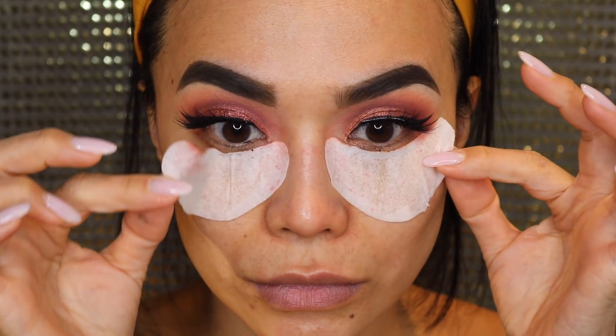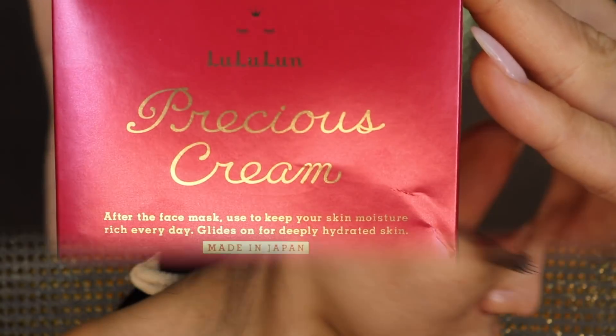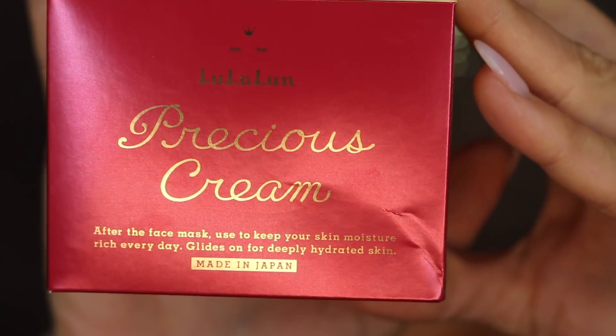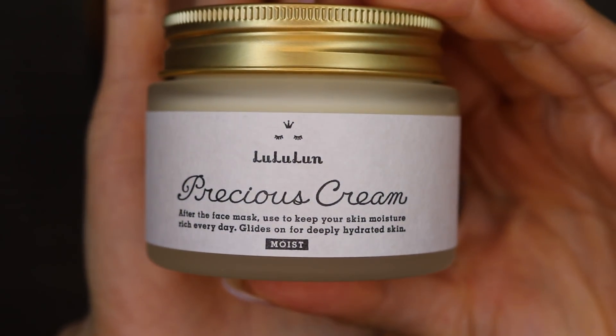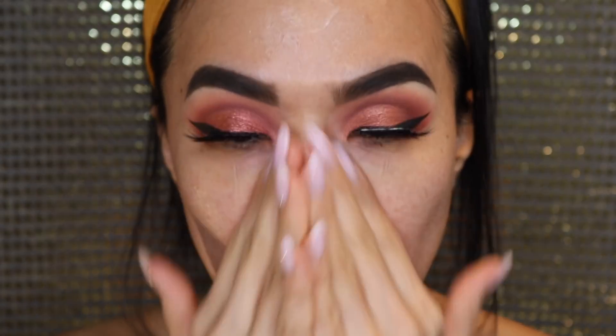The next step is to take off the mask first and then put a moisturizing cream from my favorite Japanese brand called Lululun. It's actually really one of the best moisturizers I've used and it was so cheap — I bought this in Japan and it was not that expensive. I'm going to leave you here because I'm going to show you Fenty Beauty's foundation in a bit.